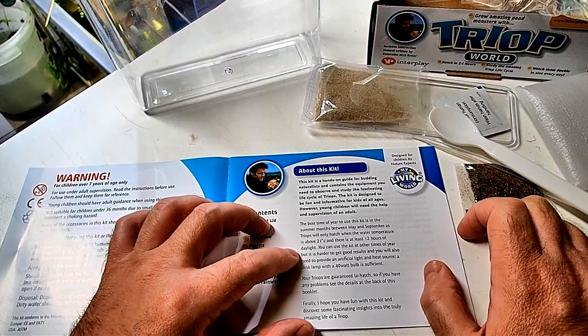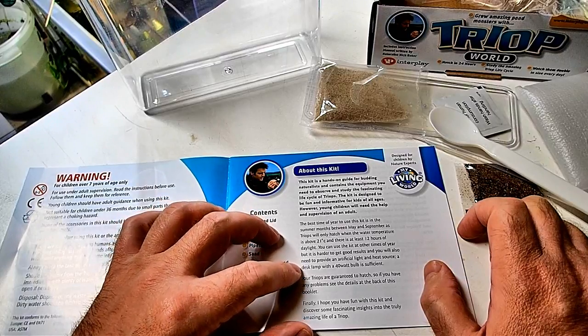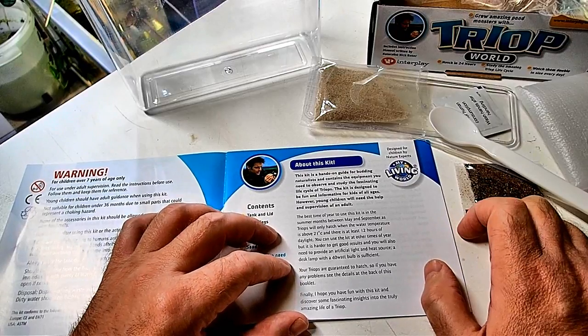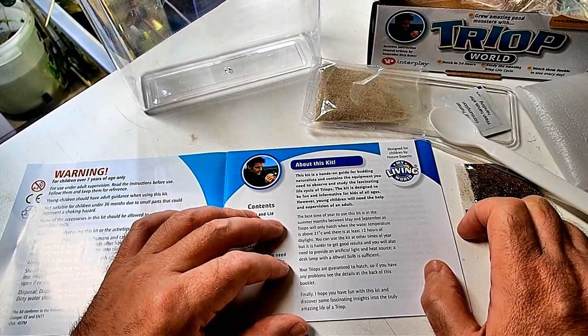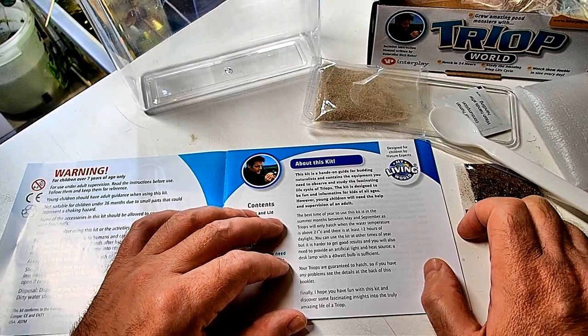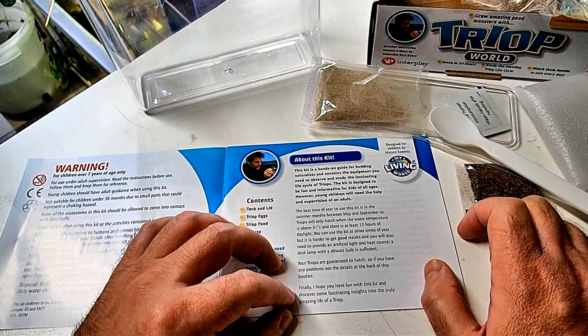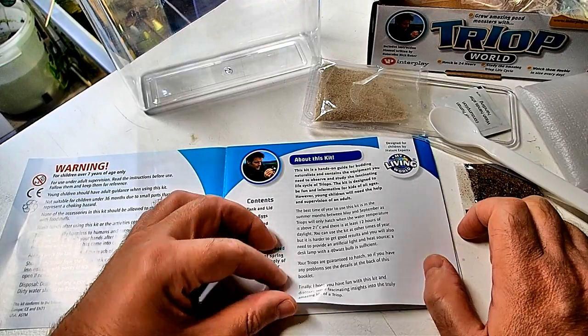They need at least 12 hours of daylight — we have that in here. You can use a desk lamp with a 40-watt light bulb. The Triops are guaranteed to hatch, so if you have any problems, see the details at the back of the booklet. I hope you have some fun with this kit and discover some fascinating insights into the truly amazing life of the Triops.